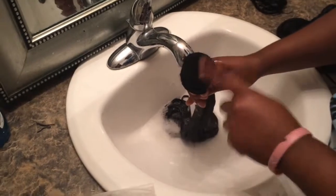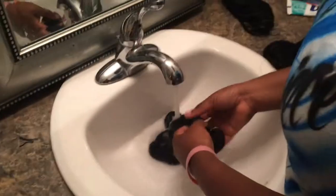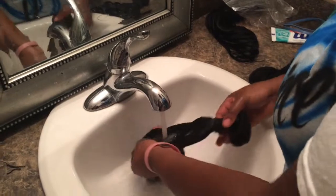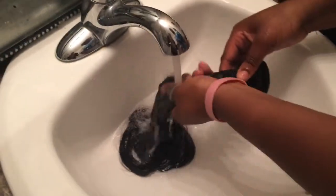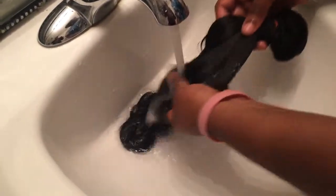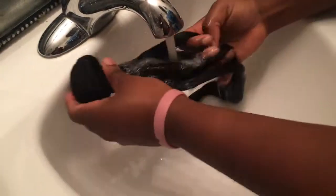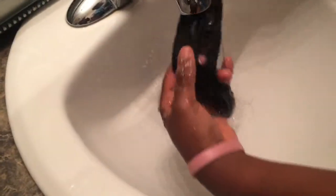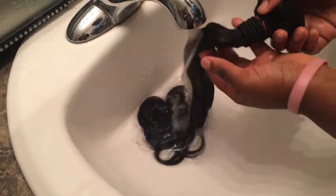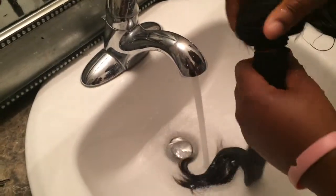When I first get them I never whip it — that's just my preference. Make sure you get all inside of it, because the conditioner will stay there and make the hair sticky. Make sure you open it up and get it all out. And that's how you wash your bundles.